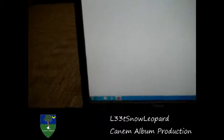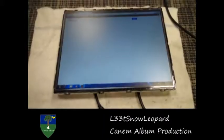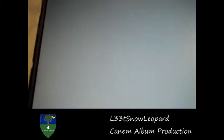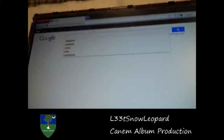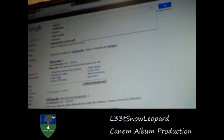And what I'm going to do is I'm going to show you guys that this monitor also works. So yeah, this monitor works — I'll type in Wikipedia and spell it out.